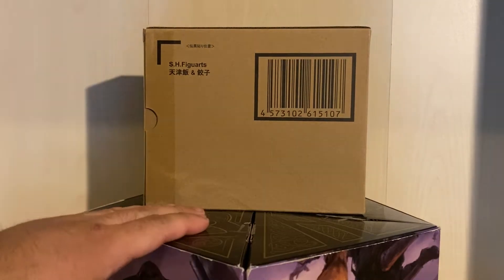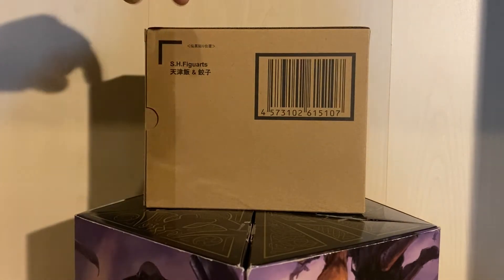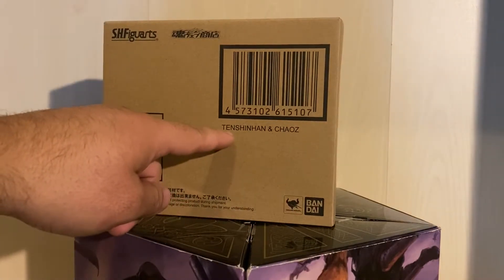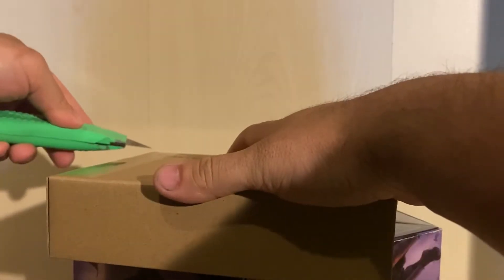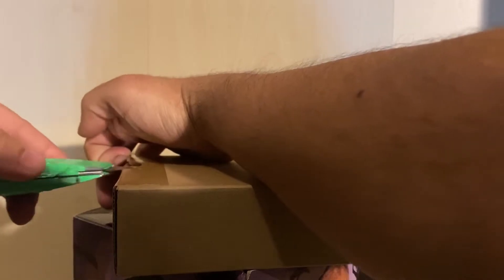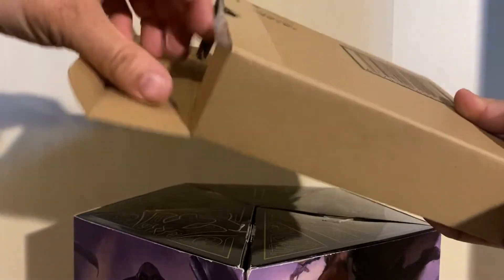All right y'all, we are officially back in action — 2022, baby, it's already here. We're here for our first review of the year: SH Figuarts — it's a surprise — Tien and Chiaotzu. We're gonna open this up right now. I ordered this a long time ago via pre-order, barely came in a week ago, but it wasn't recording anything, so — okay, ready.